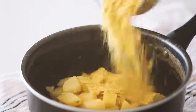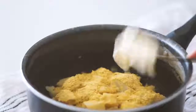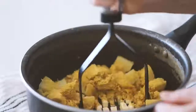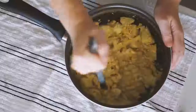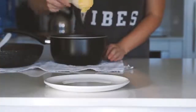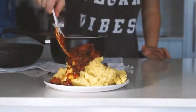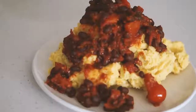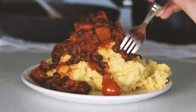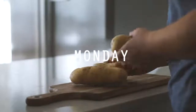Once my potatoes were done I drained them and then added some nutritional yeast, some almond milk, and some Nuttelex, which is a vegan butter, and mashed that all together. Once done, I popped it onto a plate with the bean and tomato mixture on top — that is what I had for lunch on Sunday and it was absolutely delicious.